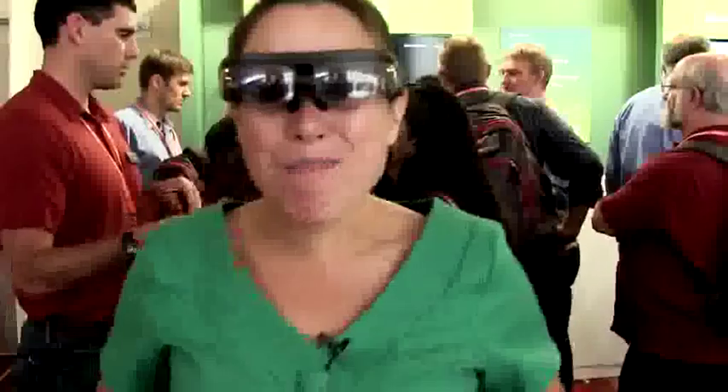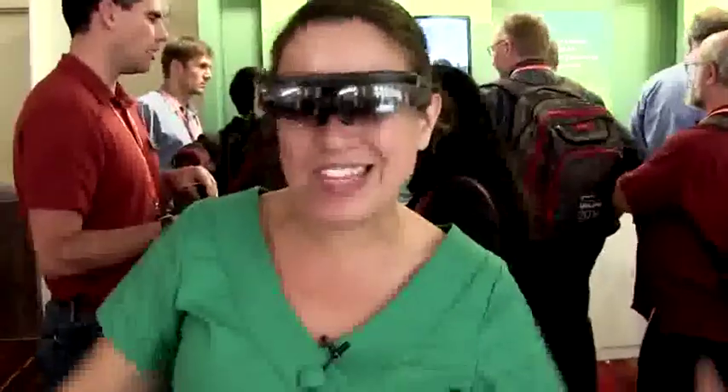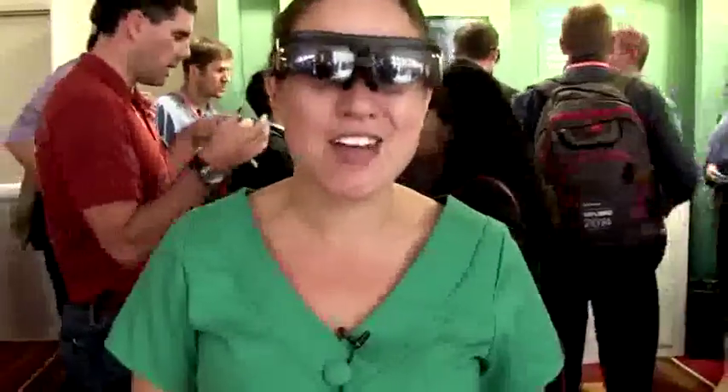Nicole Scott here from Mobile Geeks. I'm at Uplink 2014 and Qualcomm is all in on wearables. They announced an update to their Vuforia SDK and they are showing off a lot of different eyewear.